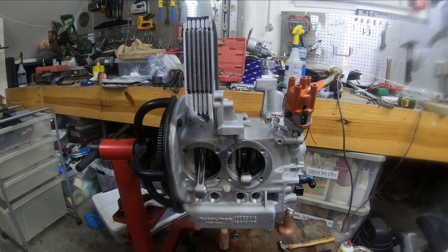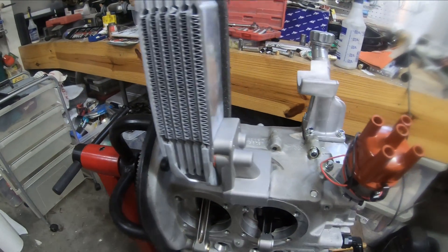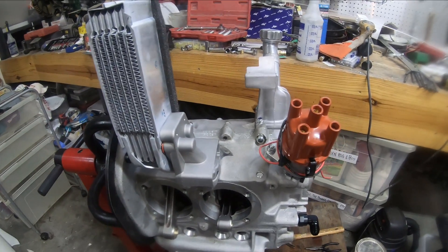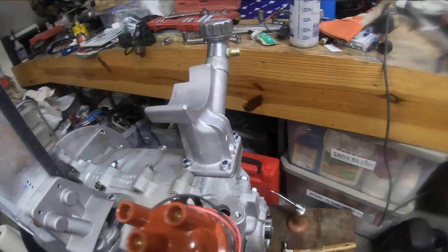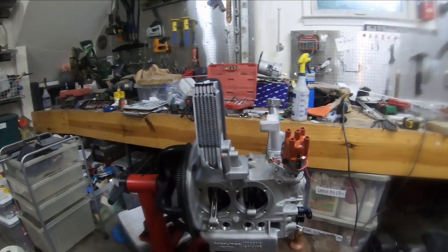All right, well here's what I've got. I put on my doghouse oil cooler and I used the O-rings with some aviation Permatex, and I put on my oil filler.